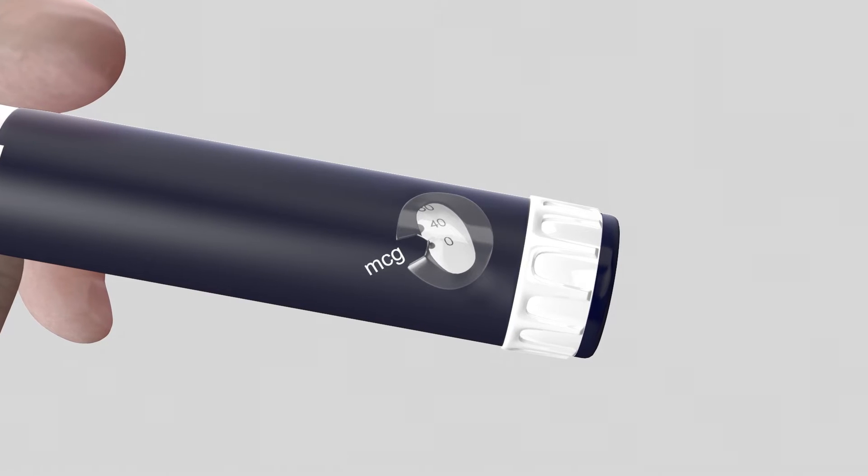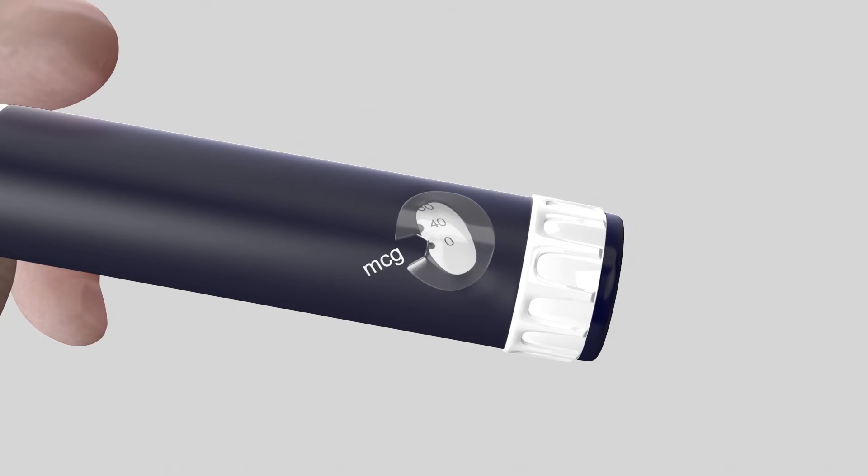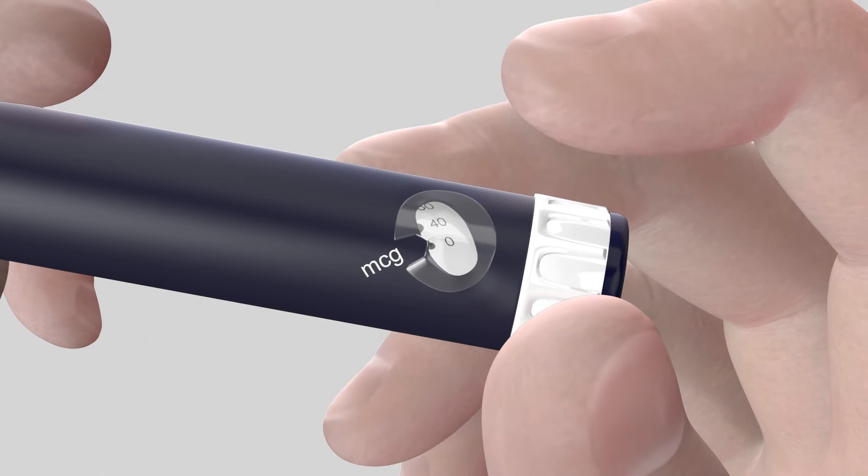Set the dose by rotating the dose dialer to the second dot. You must hear a click and you must see 40 in line with the arrow in the dose window.